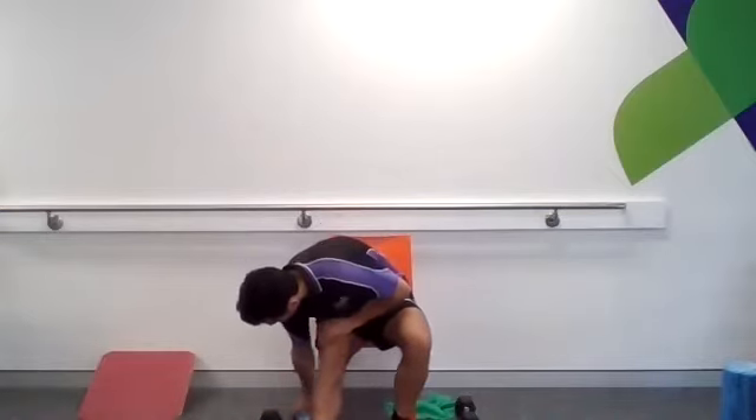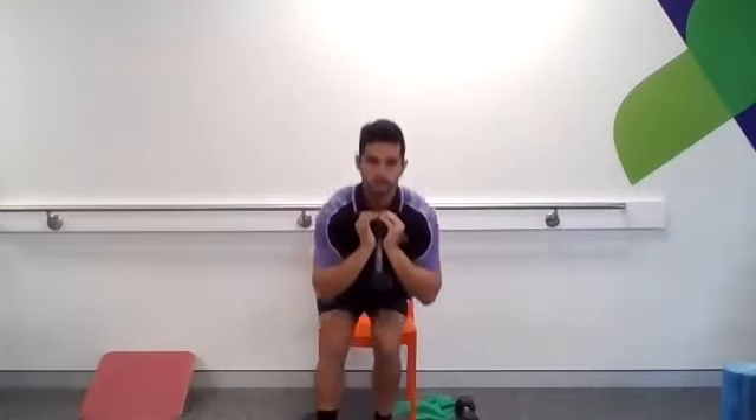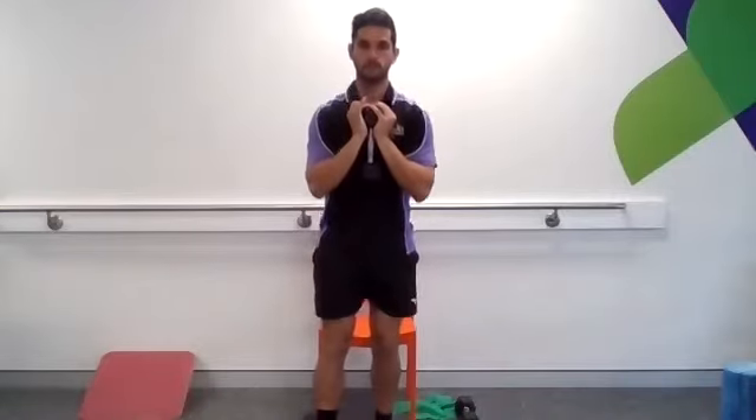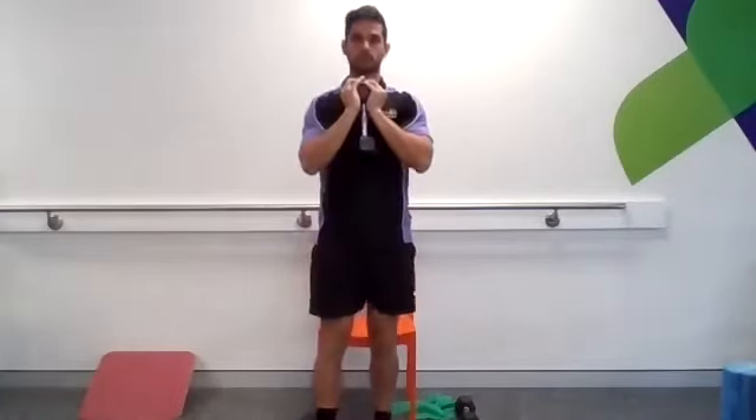All right, let's get set up for another set. Going again, one foot close, one foot in front. We'll be a bit more strict on our reps and sets this time, going to six.